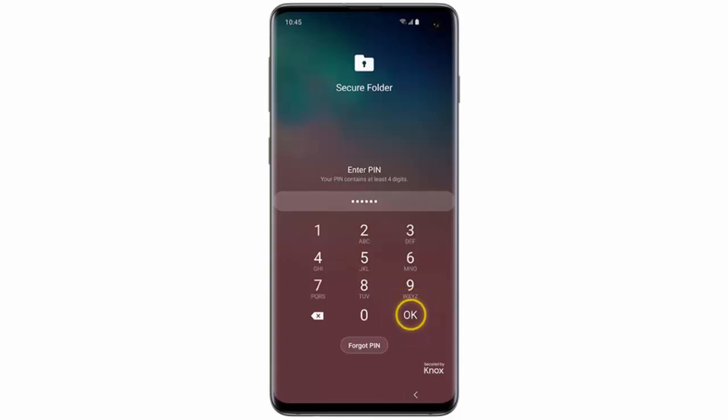Hi, in this video I will show you how to use the Secure Folder on your Samsung Galaxy S10, S10 Plus or S10e. Secure Folder is a private encrypted space on your Samsung smartphone. Apps and other data like notes, pictures, contacts or documents are hidden under an additional layer of security.